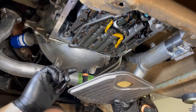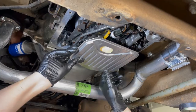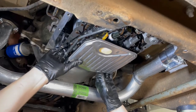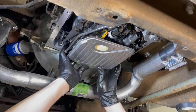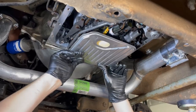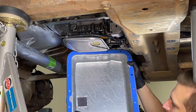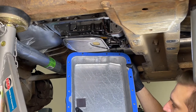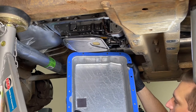Here's our new transmission filter. I put a little bit of oil on the o-ring to help it slide up into the valve body, and we just push it straight up — there we go. If you bought a new pan, make sure you transfer the magnet from the old pan to the new one. We cleaned up the old magnet, which had quite a bit of sludge on it, and transferred it to the new pan. There's a little dimple on the bottom of the pan that shows you where to place it.